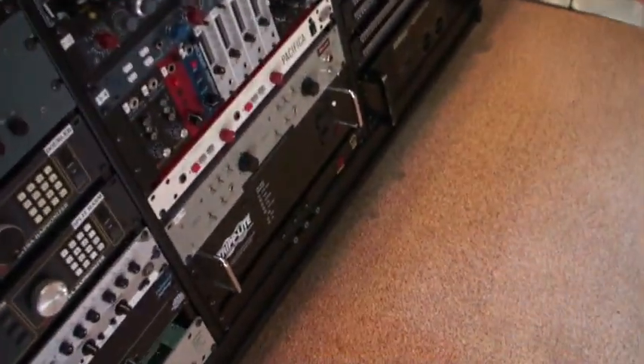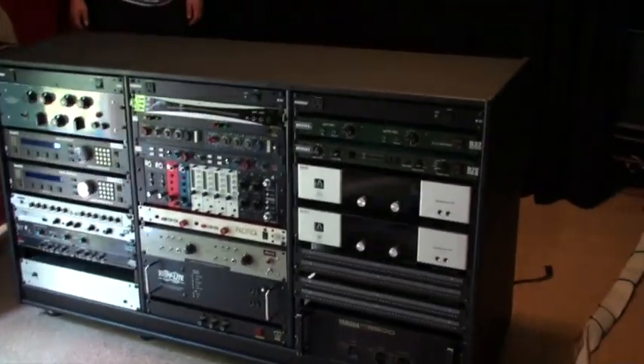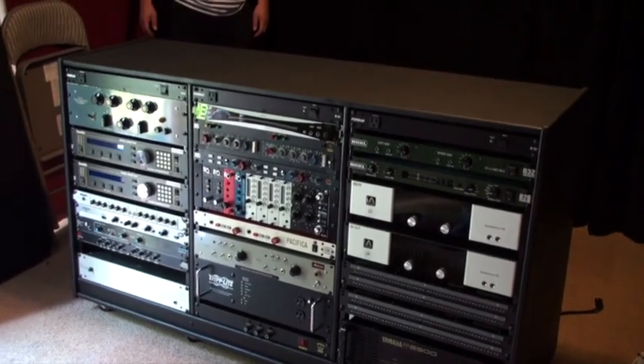Everything's cleaned. We cleaned all the gear out, lubed it all up and got it all fixed up. The snake and TTs come in right here and then it's going to split up — one quarter inch is going to split off.